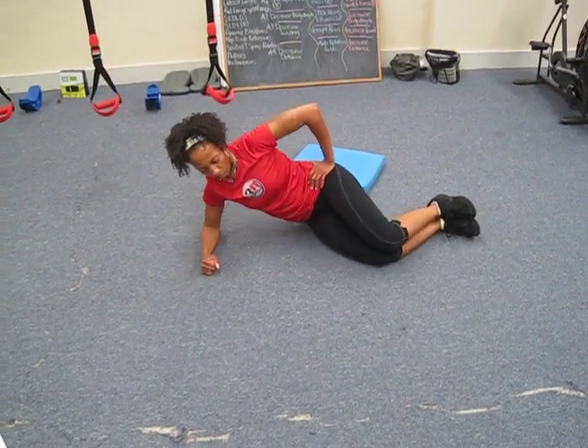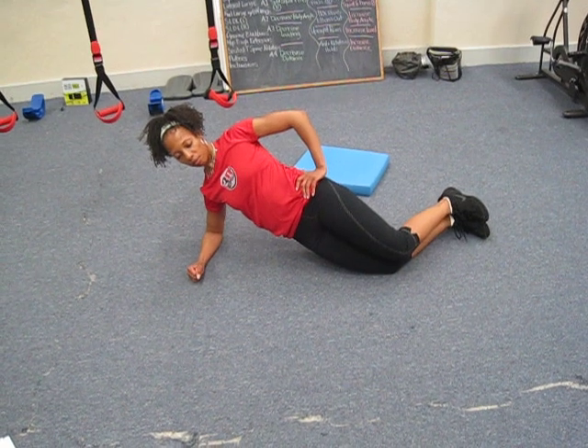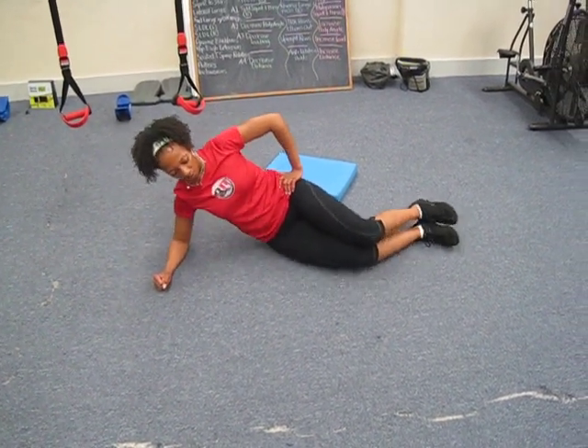Next we have our side plank. The easiest version is the short lever — really pull your hips through. Short lever just means our knees are bent. Next we'll go long lever — we'll straighten those legs out.